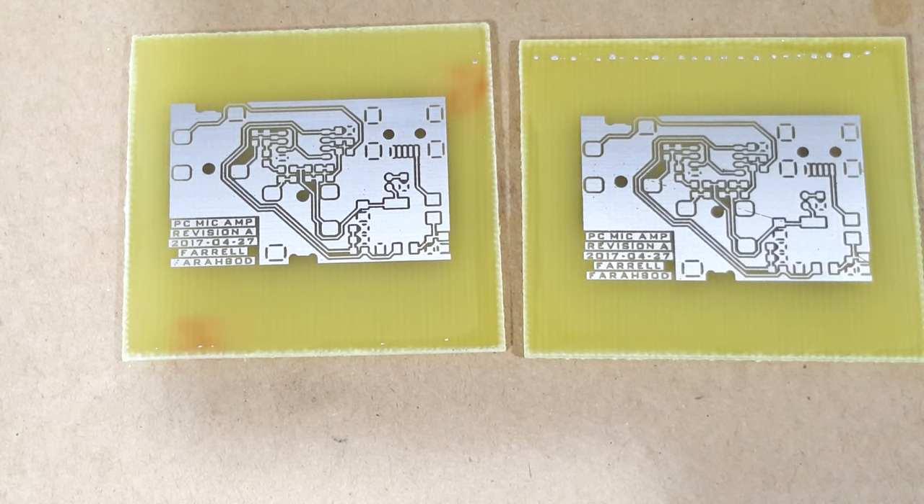I took them out of the liquid tin, washed them off, dried them off, and there is the end result. The liquid tin is optional — if you want, you could populate the boards now. But I'm going to go even further and apply a solder mask because I hope to use these boards for quite a while and I want them to look decent. Check out the next video for that.